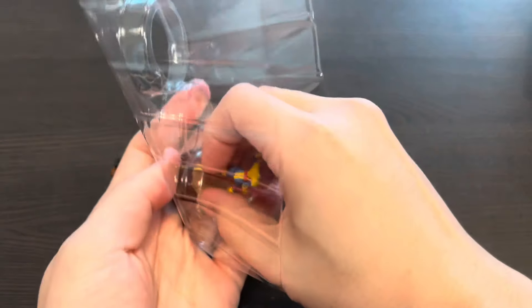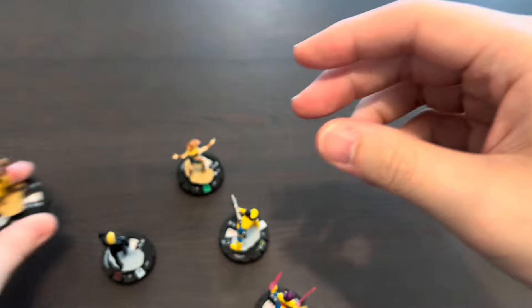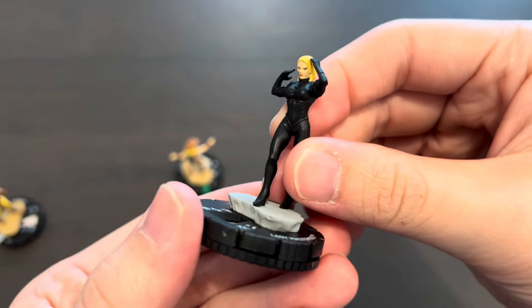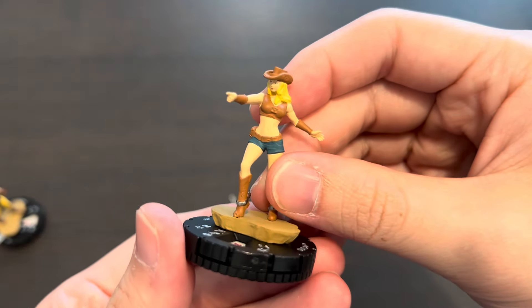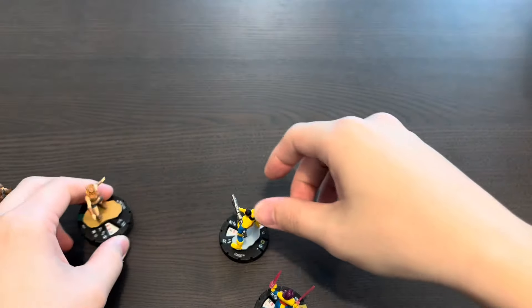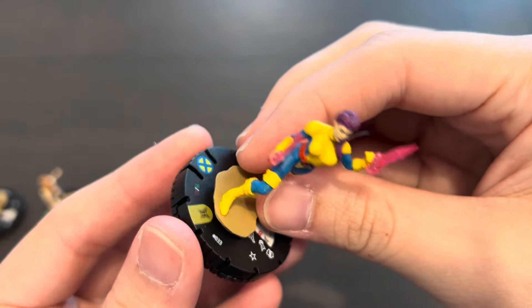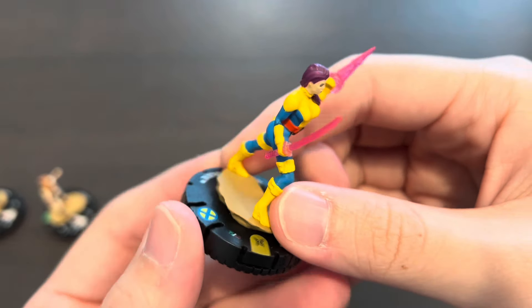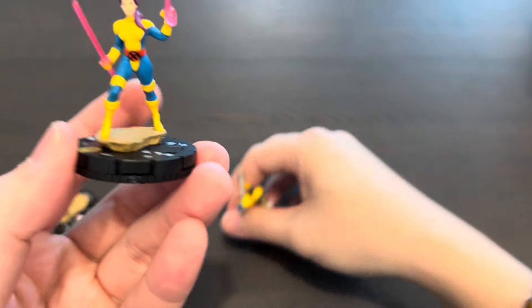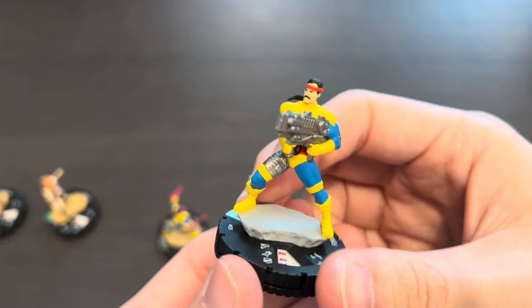Let's take a quick look at the sculpts. Psylocke, our rare figure — very cool. Here's Wolverine, which I believe is based on comic book artwork. Here's Lady Mastermind, Outlaw — I don't know too much about her — and Psylocke with her psionic blades, one of my favorite characters. Betsy Braddock is the current Captain Britain. And here's our other rare, Forge, with that huge gun.